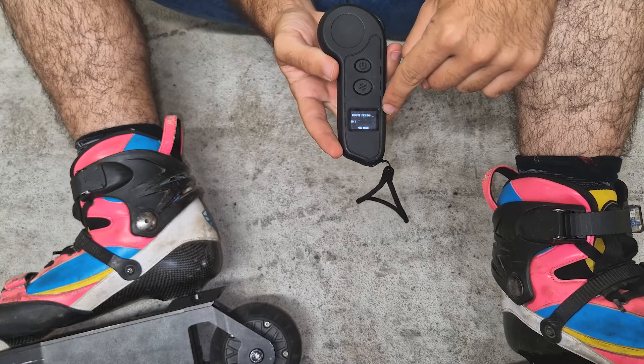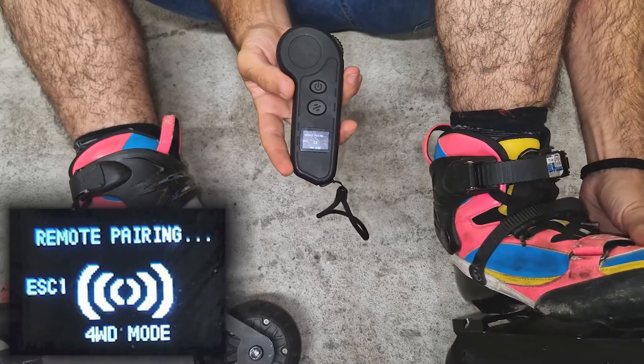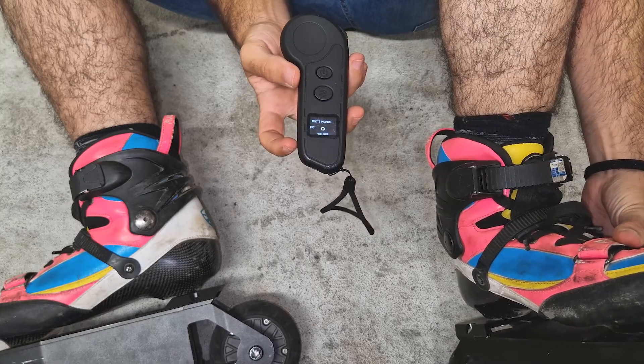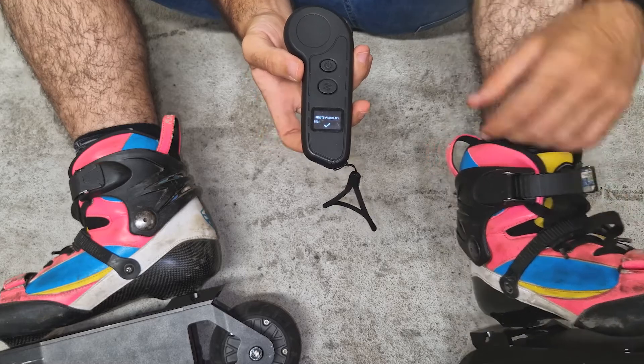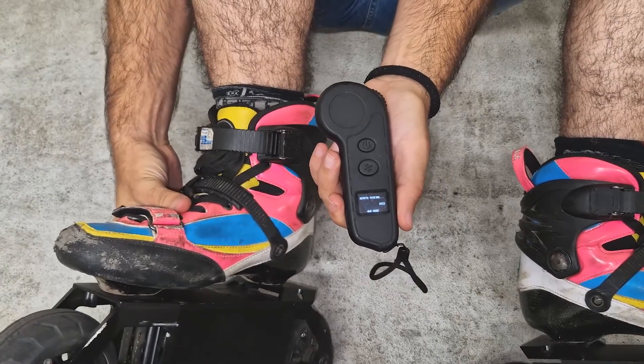Now, this is the synchronization screen. We'll go to one skate and press the button for 5 seconds till the controller pairs. Then we'll go to the other skate and do the same.